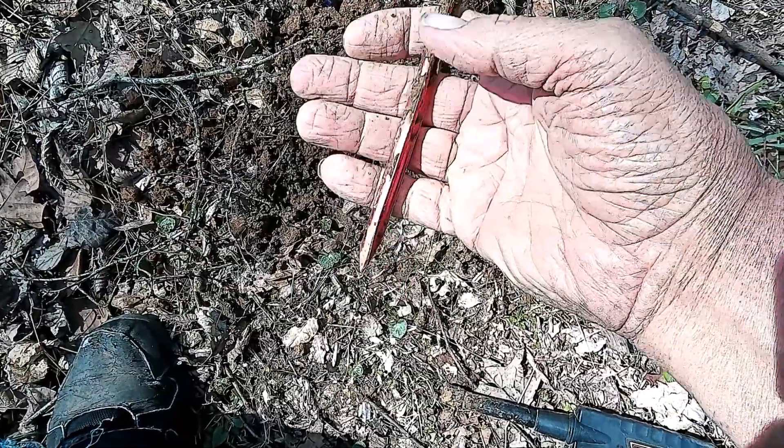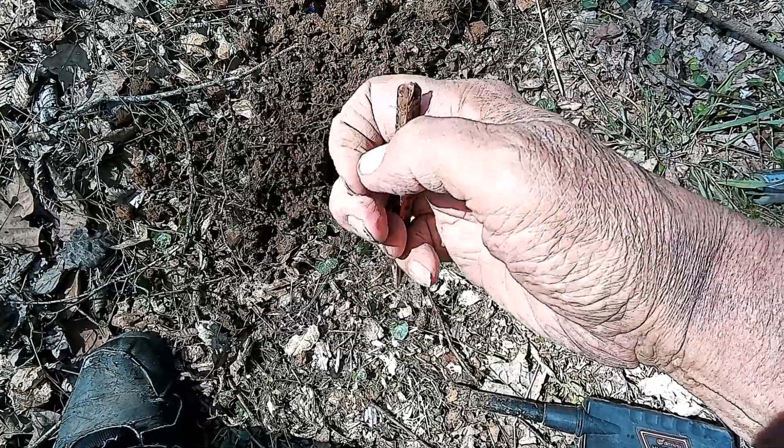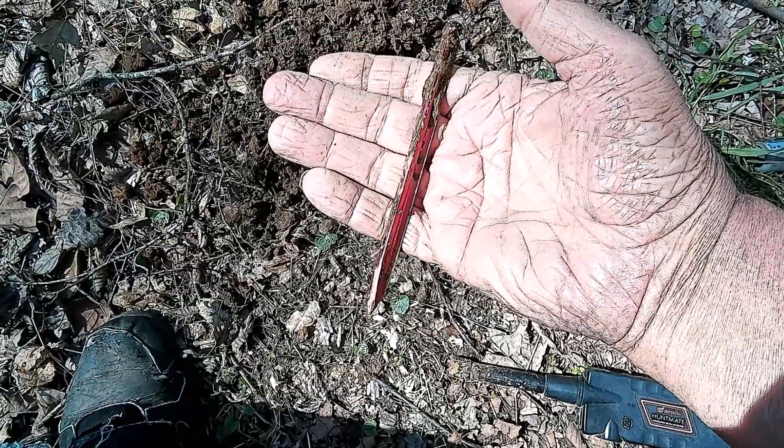I thought it was a tent spike, but I don't think so. It's broken — you can see the angle where it is completely broken, like it had something on top of it. Anyways, on to the next one.